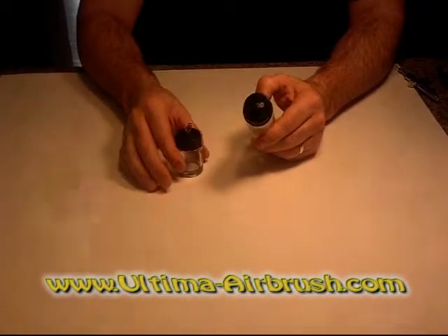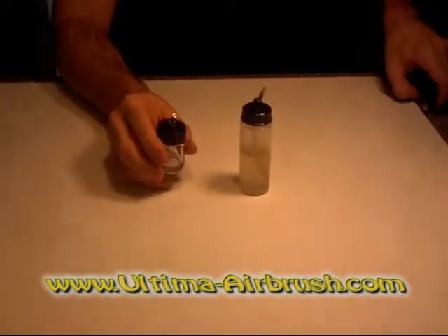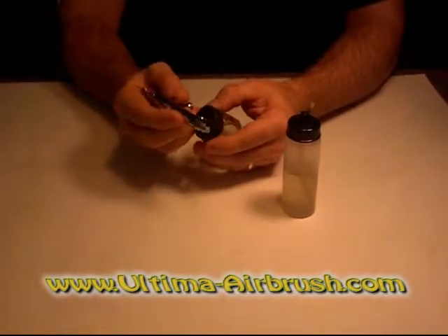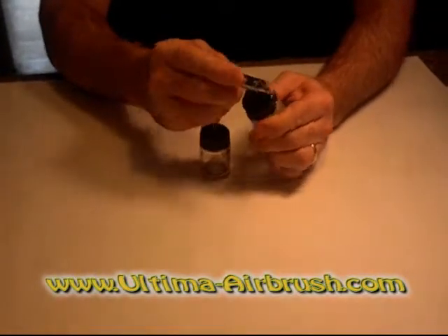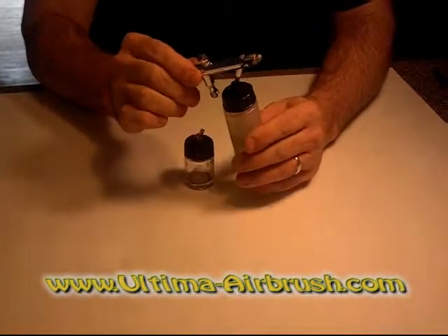I definitely prefer the plastic insert in the airbrush because with the metal ones, once you have put them up inside there and taken them out so many times, eventually they don't sit very well and you'll be spraying and it'll just slip right out. Where the plastic, every time you push it up in there, it reseats itself and stays in there quite well.